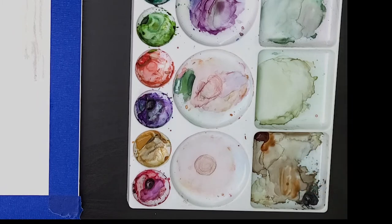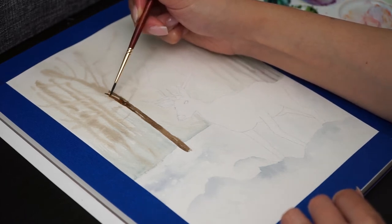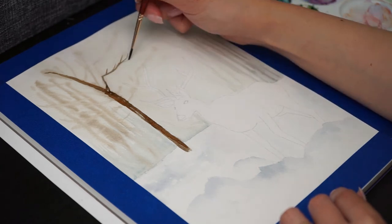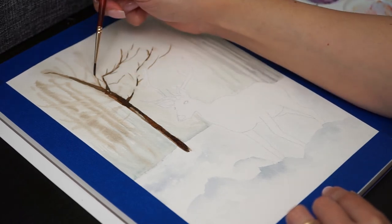Now I'm taking some brown to start painting the tree. Take your time and fill the trunk and branches varying the hues. It's also time to like this video and subscribe to my channel — I share a new video every week and I'd love if you joined the family.